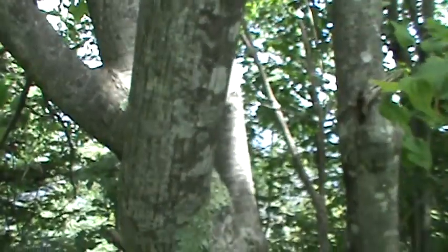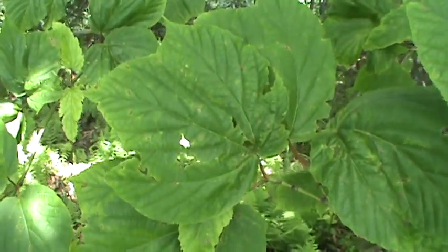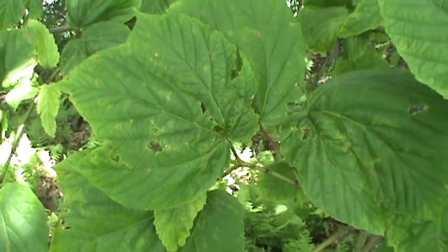It's not really a timber species. In fact, the leaves are three-lobed. It's not like the Sugar Maple or the Black Maple. That's Striped Maple.